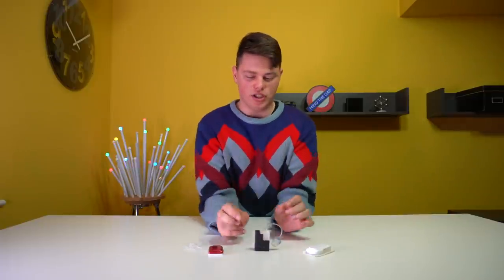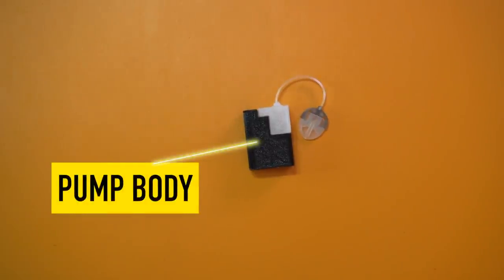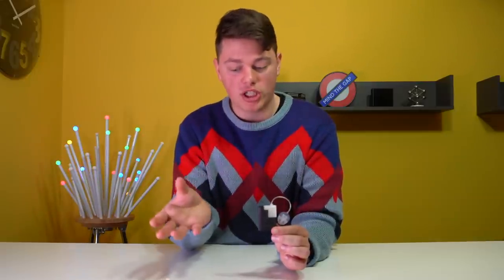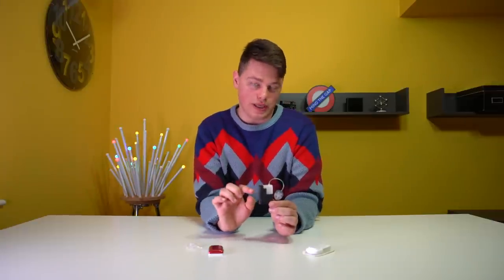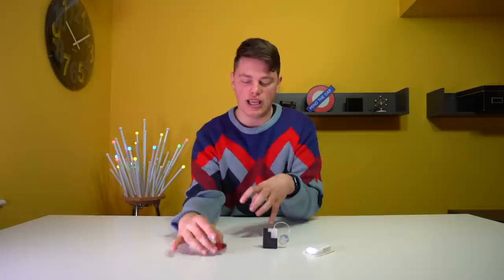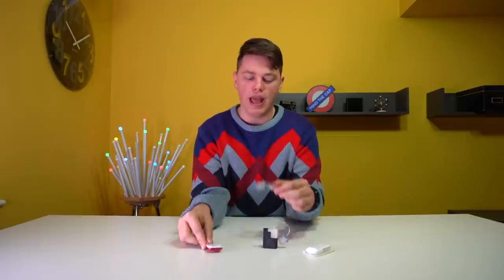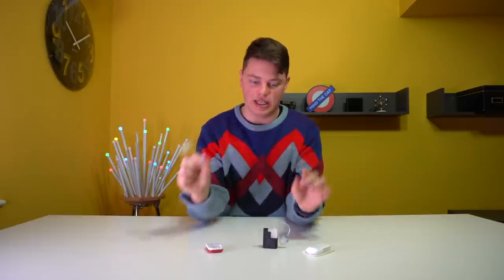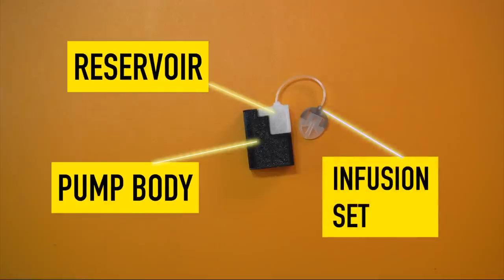So let's talk about the T-Sport and all its features. As you can see, there is the main black hardware component which is rechargeable, and that is the main difference between something like an Omnipod and a patch pump. A patch pump always has an element which is reusable — that's the main environmental advantage. Unlike the Omnipod where you throw the entire thing away, you actually reuse this part, the same concept as the Kaleido patch pump. You recharge the main body and just change the insulin reservoir and infusion set.